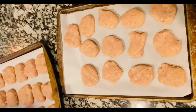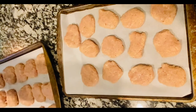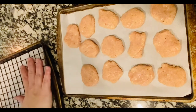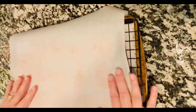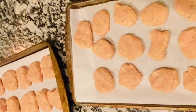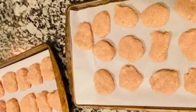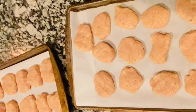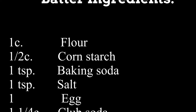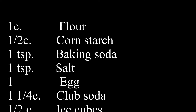I ended up with two full trays of chicken nuggets — this makes a 40-count. I put parchment paper over the top of one tray, used my cooling rack on top of that, then put the other tray on top and a little more parchment paper so they didn't stick or crumble. After your trays are stacked, get that into the freezer for one to two hours. For your battering ingredients you'll need: one cup of flour, one half cup of cornstarch, one teaspoon of baking soda, one teaspoon of salt, one egg, and one and a quarter cup of club soda.